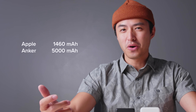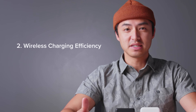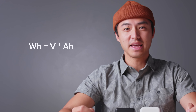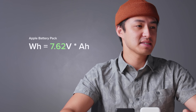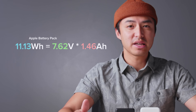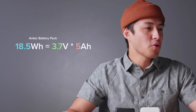Many people will just assume that the Anker one has over three times the battery capacity of the Apple one, and therefore charges your phone three times as much — but that's actually not true for two reasons. First, we need to take into consideration the voltage, which will in turn affect the watt hours of the battery. That watt hour number will tell us the true capacity of each battery. Second, we also need to consider the loss of energy when charging wirelessly to determine how much juice actually makes it from the battery pack to your phone. The equation we'll be using is: watt hours equals volts times amp hours. The Apple battery is rated at 7.62 volts and 1460 milliamp hours, or 1.46 amp hours — giving us 11.13 watt hours. The Anker battery is rated at 3.7 volts and 5000 milliamp hours, or 5 amp hours — giving us 18.5 watt hours. So the Anker battery has a larger battery capacity than the Apple one by about 66%.